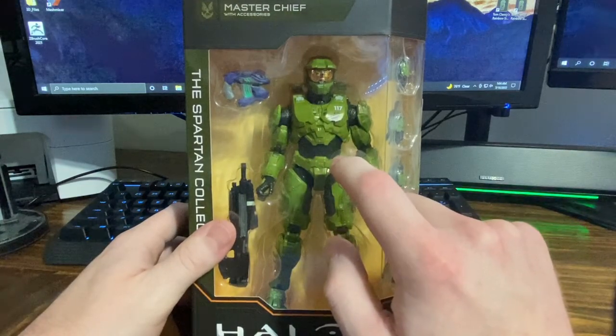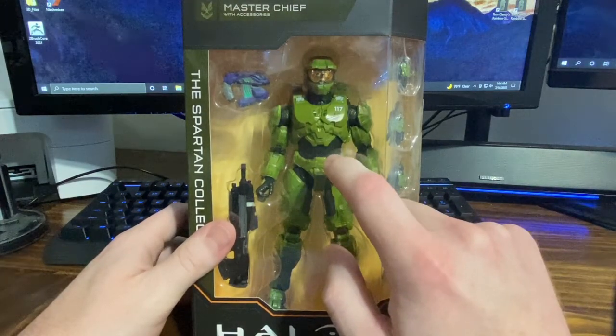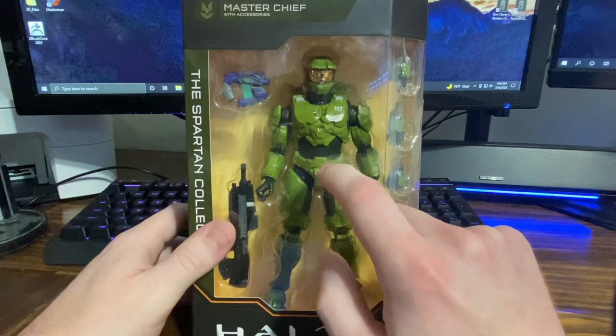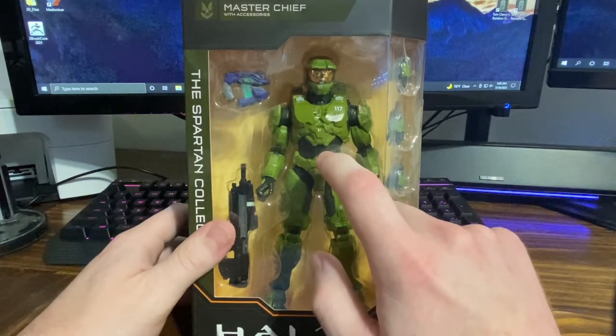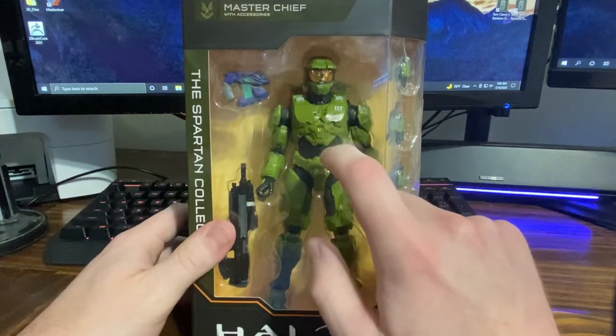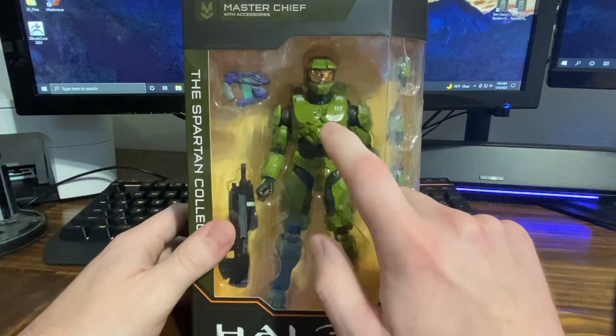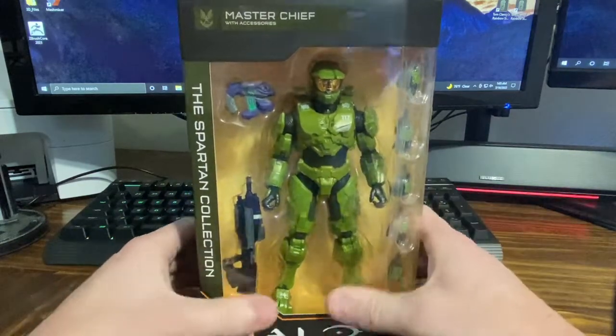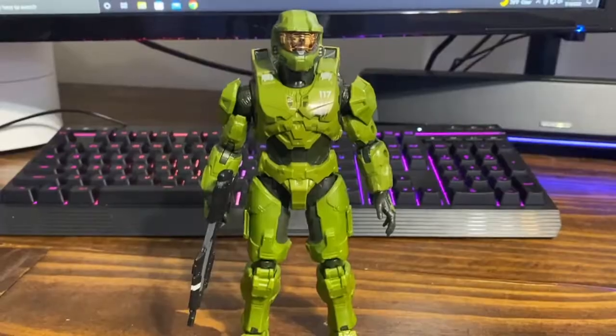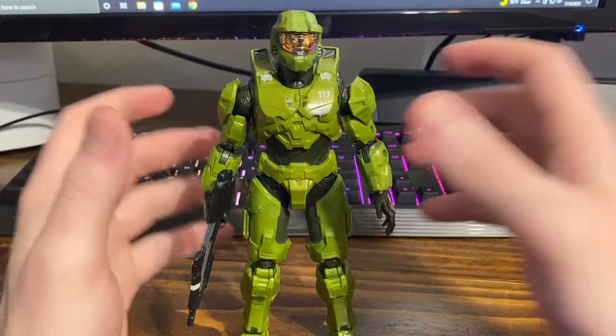So really I'm just gonna work on that neck first, and then if that works out pretty well we're probably gonna move on to the torso and see if I can add any articulation there. I'm thinking like a ball joint from down here into the waist, and then back up to the chest — so two ball joints right there might help that out. But let's get this guy out of the box and take a look.